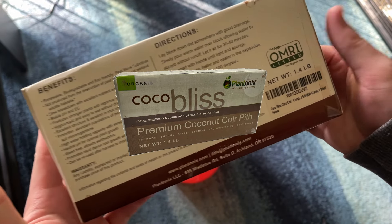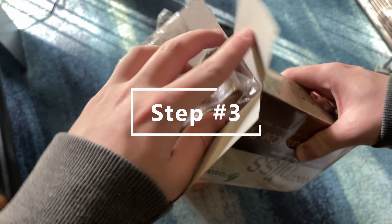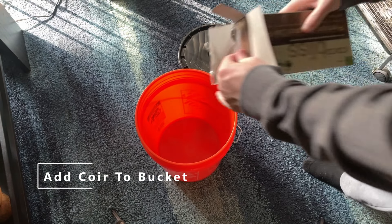For step number three, we're going to add our coir to the bucket. The bucket I have here is just a normal Home Depot bucket — it was like five bucks or something. It's a little small but works perfect.